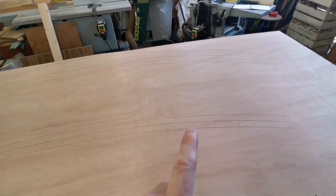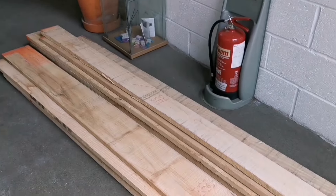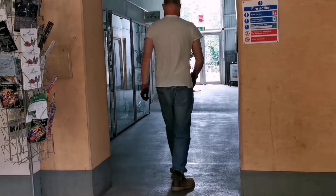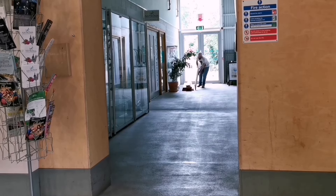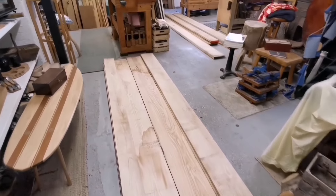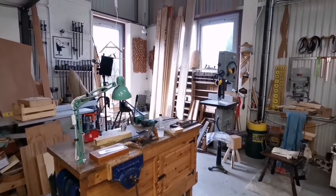Good morning - timber delivery, look at this, it's pretty cool. I've got to carry it into the workshop and we'll have a look at it in there. The timber's all in here and looking good. Timber delivered Saturday afternoon - time to go home.